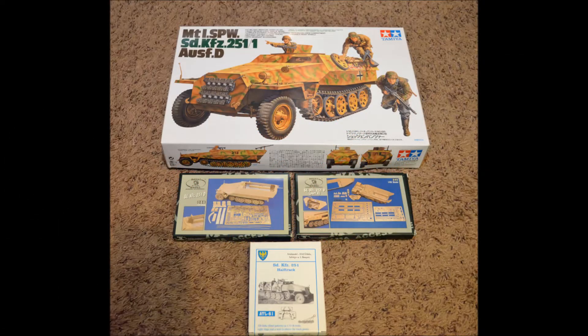The Tamiya 251-1D is still a great kit, but like any kit, there is room for improvement. Royal Model makes excellent updates for many kits — I used both sets 1 and 2 in my build. The rubber band tracks have to go; I used individual link all-metal tracks on my build.